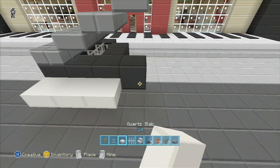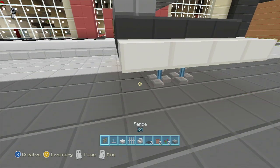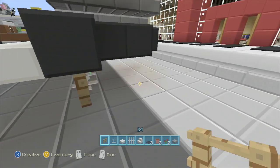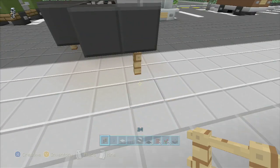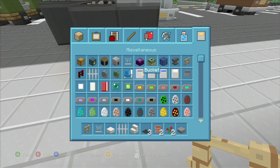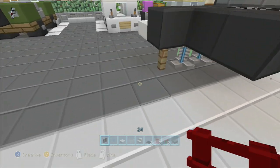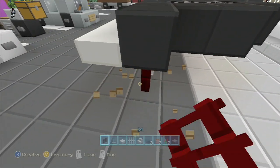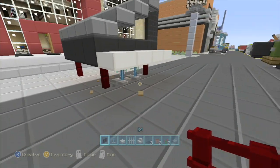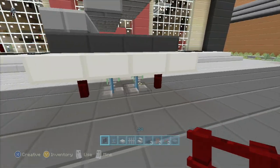And then you're going to put the keys on with the quartz slabs. In the middle, go back one and that'll be like the foot pedals. And obviously there's your leg with the fence post. Instead of using wood for that, we'll use the nether fence. You could probably use the cobblestone fence if you wanted — just whatever. You don't have to follow exactly; use whatever you want for the leg. But that looks pretty good.